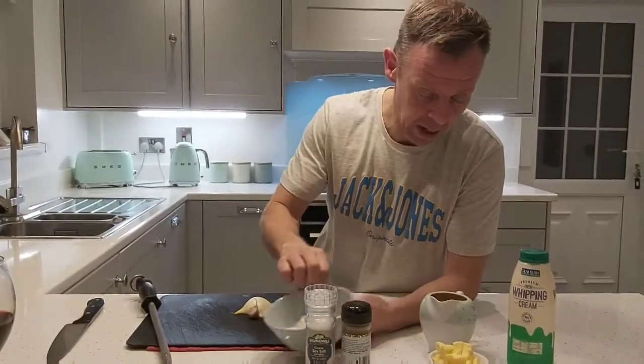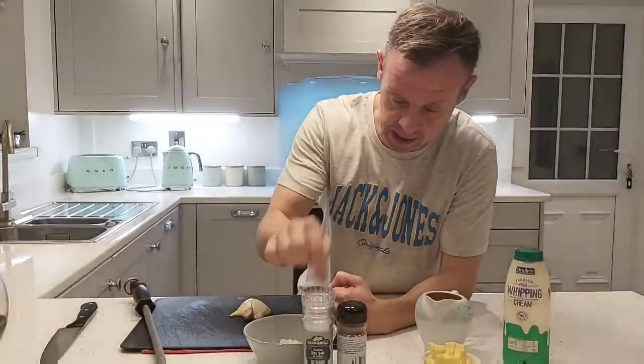Step three, guys — I'm going to show you what's going to go in the sauce. I'm going to put in 200 mils of pouring cream, 500 mils of chicken stock that I made earlier on, and I'm going to put in half an onion, butter, salt and pepper.